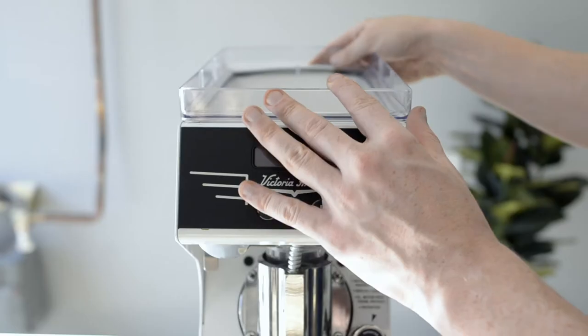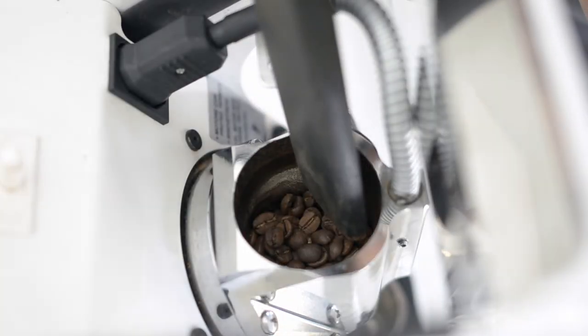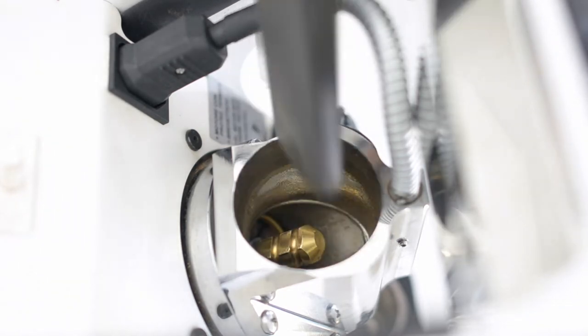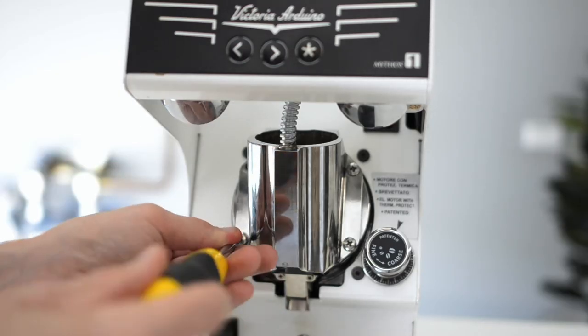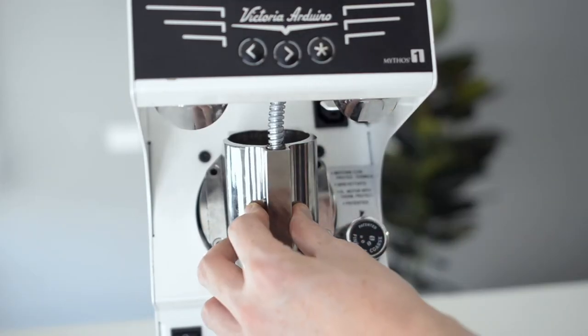Start by switching off your grinder. Remove the top hopper and with a vacuum, clean any coffee that might still be left behind. Once this is cleaned, unplug the front element and with your large Phillips head screwdriver, remove the four screws from the front burr carrier. Keep these in a safe place while cleaning.